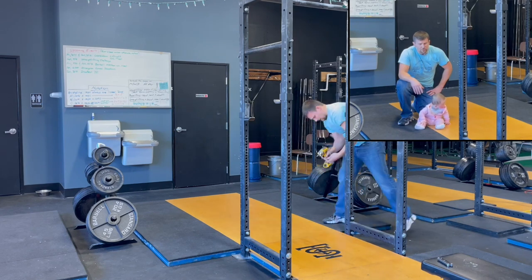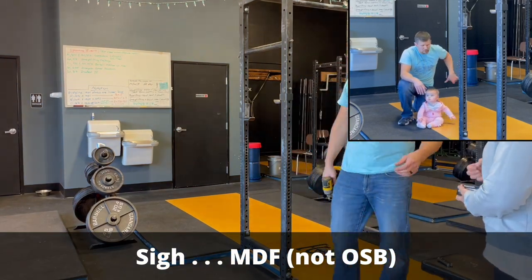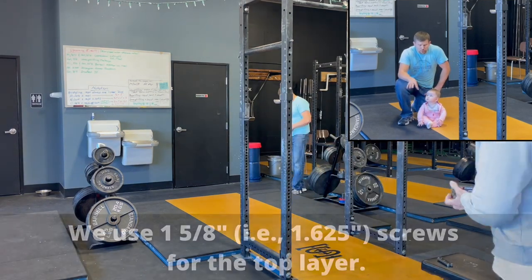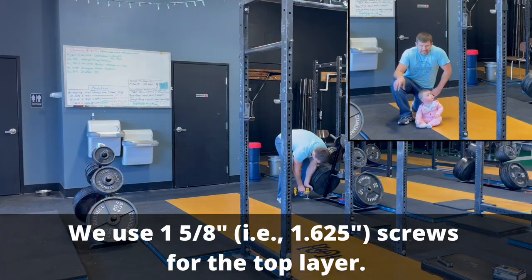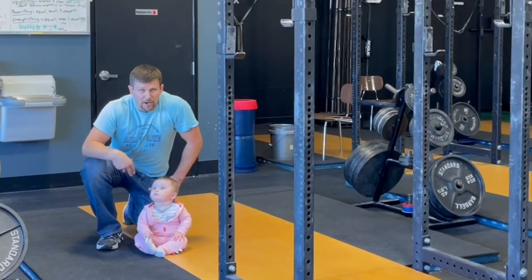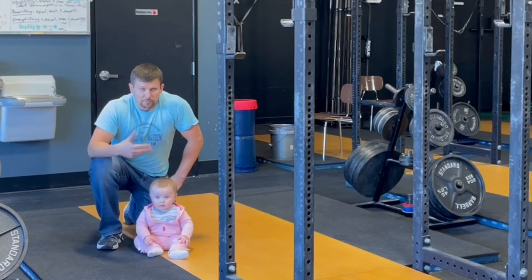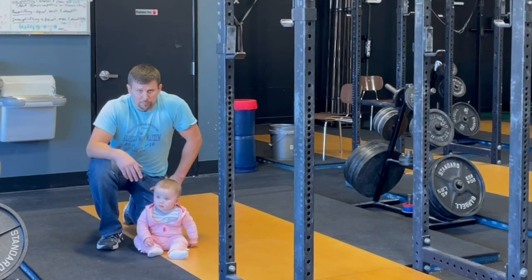In terms of screws, we put six screws in the OSB — two at the front, two in the middle, two in the back. On the rubber, we just put screws around the outside and front and back edges. We don't put any screws down the edge that's near the wood, so that when you're setting down deadlifts you're not accidentally going to set down metal plates or bumper plates on a screw that might be a little bit proud.